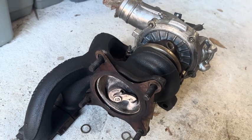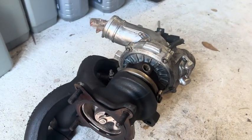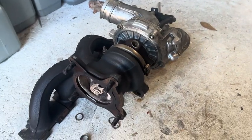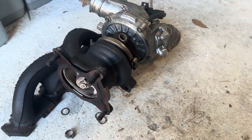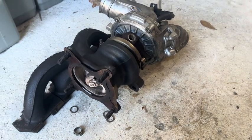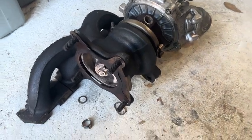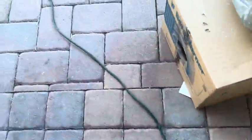After getting that job completely done, it ended up still having the P0299 and the engine performance was still very bad. After a few months of having this issue, it was a disappointment to do all that work and still not have the problem fixed, but I was not deterred.